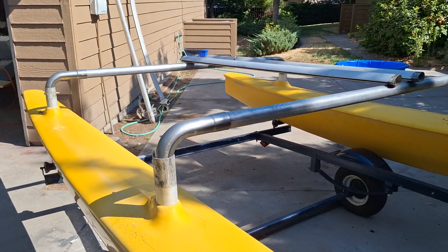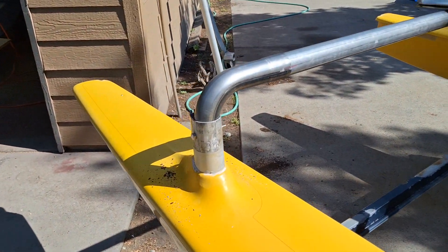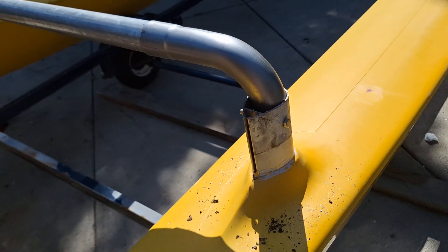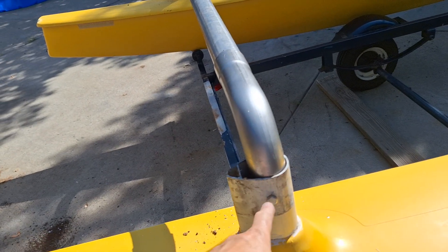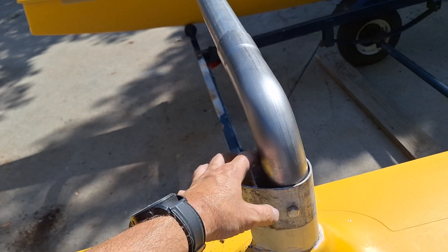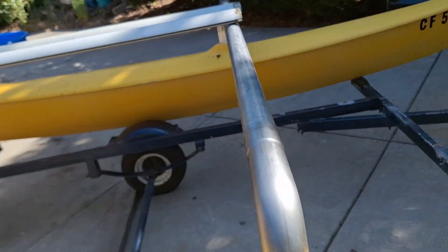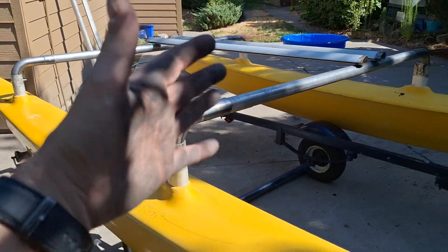So basically what I did is I purchased these elbows, which are super cheap because they're mass-produced, and that fits in here really nice. I'll cap this off, probably with a 3D printed part or something, and I still have to bolt everything together. Right now I'm truing everything up.